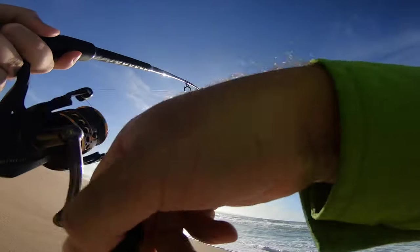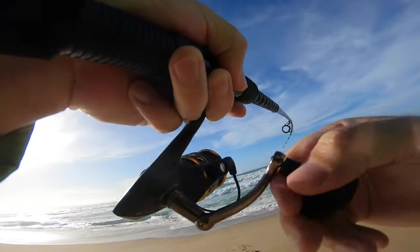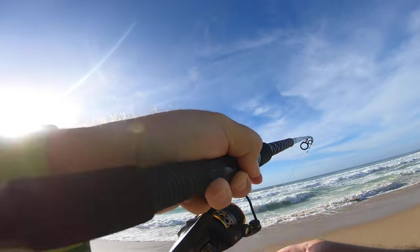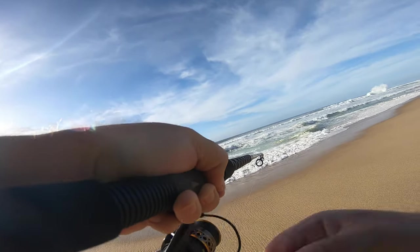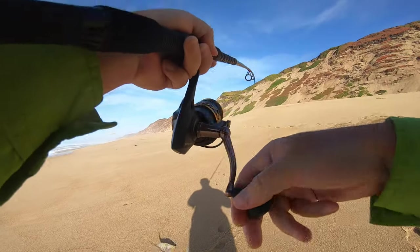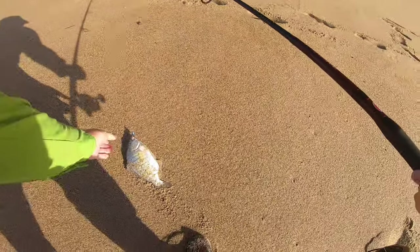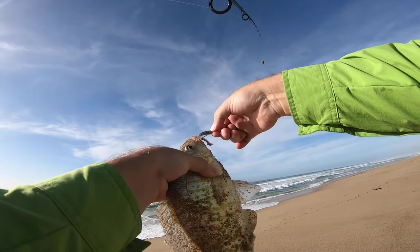Not too bad, man — about the same size I think. Just railing this one up. There we go, a keeper — big enough, big enough for me. Not too bad.